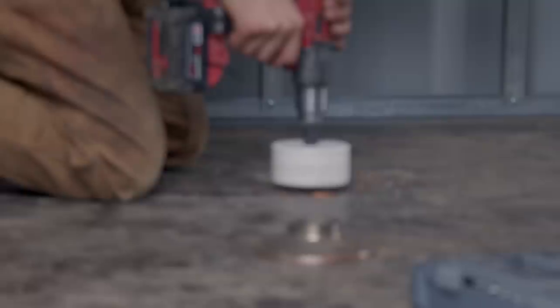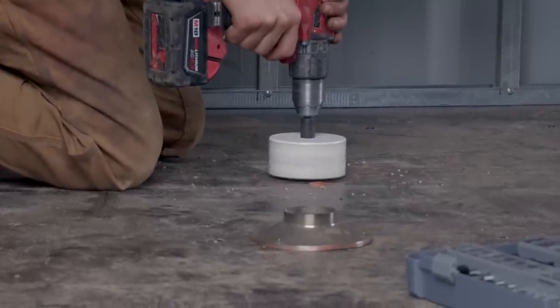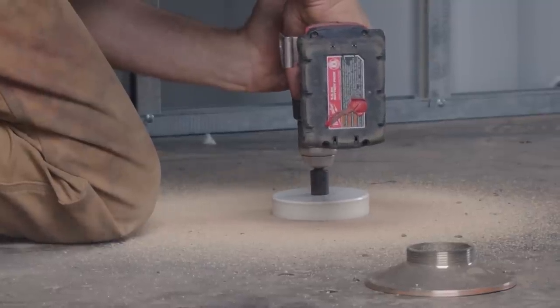The customer asked us to install a makeshift floor drain by recessing it into the stock shipping container flooring, and then have it come out through a bulkhead fitting out of the side of the bottom channel of the shipping container.